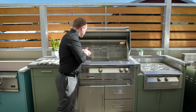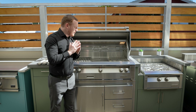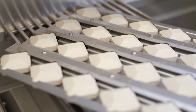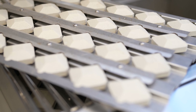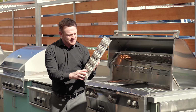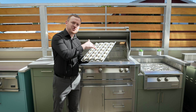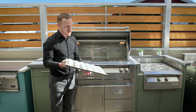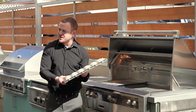Traditional burners use a V-shaped stainless steel burner, and the problem with that is it creates a lot of hot and cold spots. What Alfresco did is take their ceramic briquette system and seal them within a beautiful stainless steel channel that allows no grease drippings to penetrate below and onto the flame. And why that's important? No more flare-ups. You're going to get equal heat front to back, left to right, all the way through.